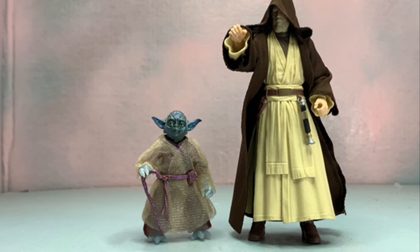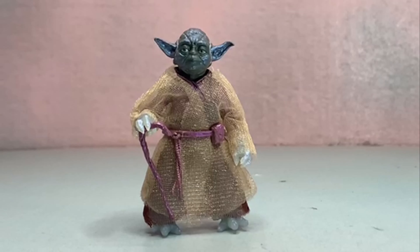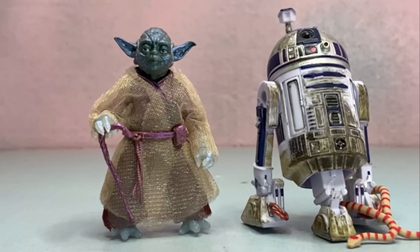Next up we've got our Force Spirit Yoda next to Old Ben Kenobi. I don't have the re-release with the head swap, so I've got his hood up — but even that head isn't that bad. There it is if you wanted to see that comparison.